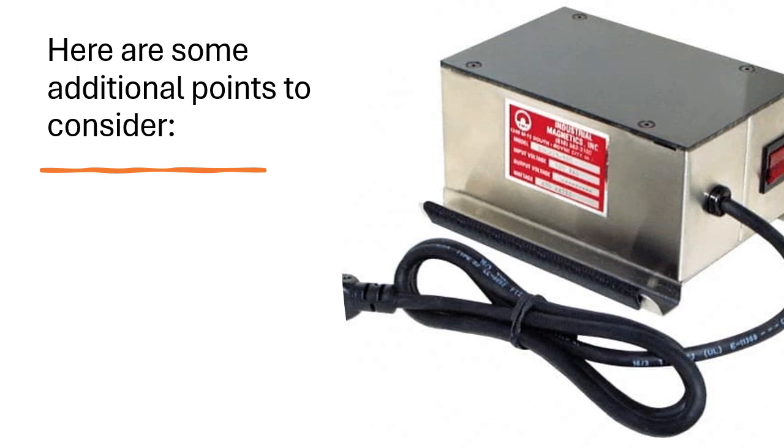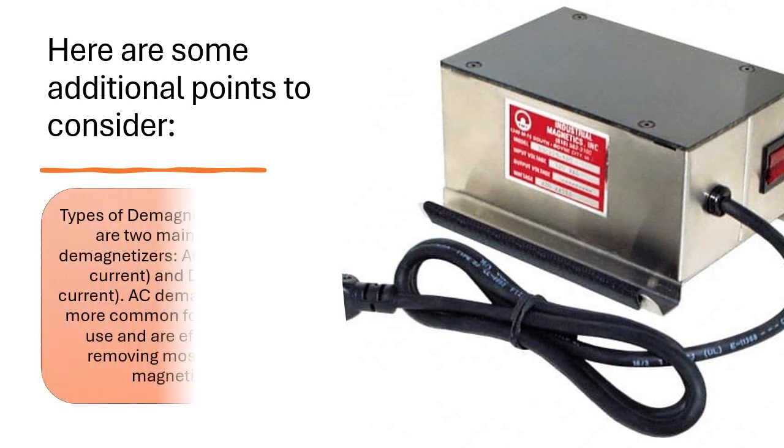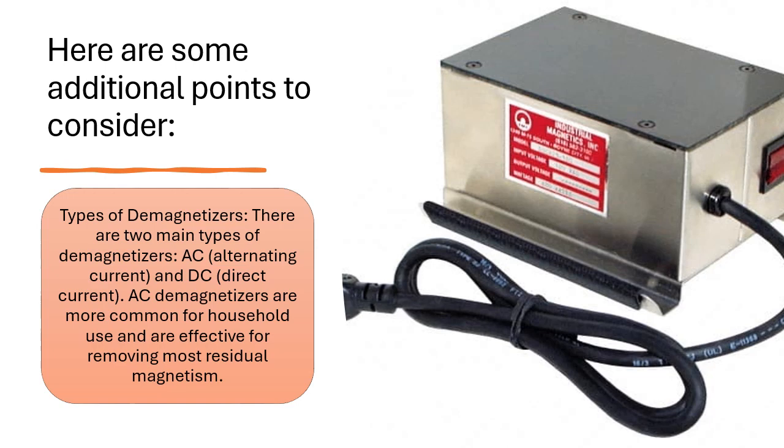Here are some additional points to consider. Types of Demagnetizers: There are two main types — AC (Alternating Current) and DC (Direct Current). AC demagnetizers are more common for household use and are effective for removing most residual magnetism.